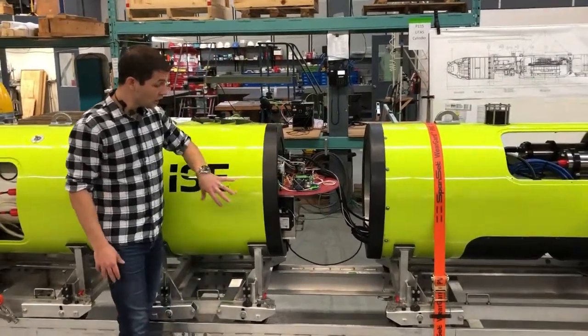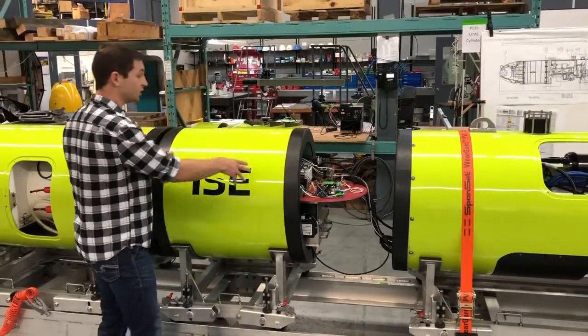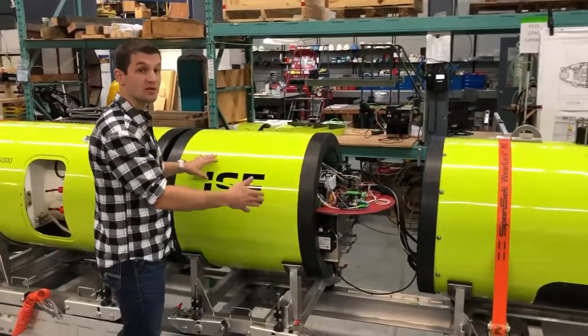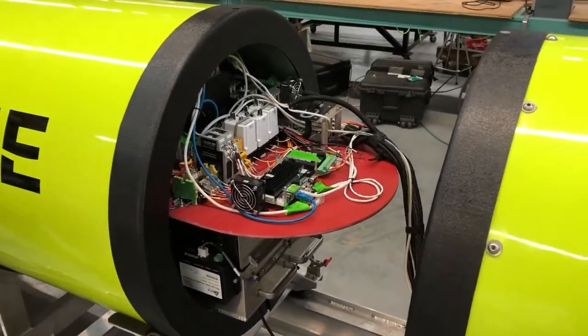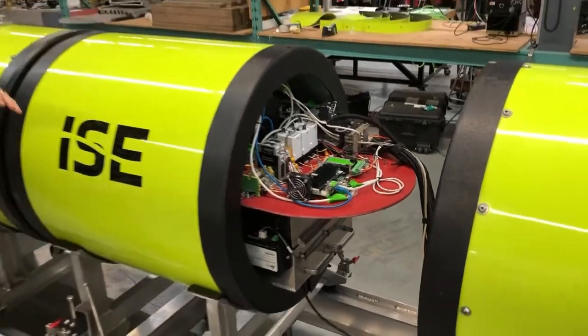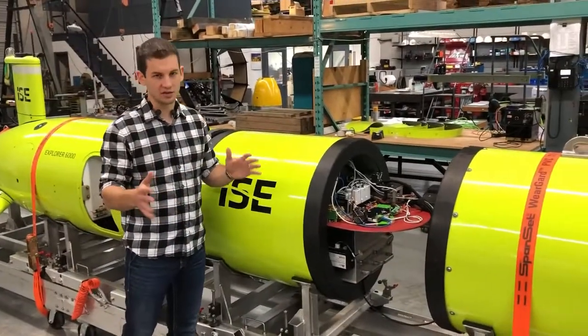Since this section also has our batteries, you can add a second or even a third cylinder section, giving you up to 72 hours of surveying capability. And of course, with our new fast charge system, you can charge your full battery complement in under three and a half hours, without having to swap out large, cumbersome battery sections on the deck of the ship.